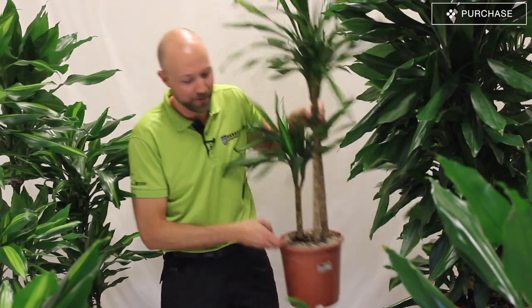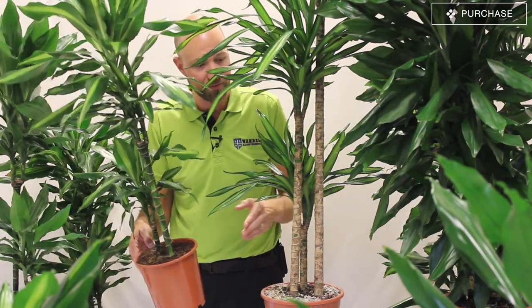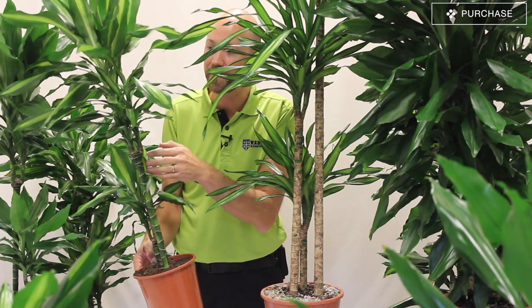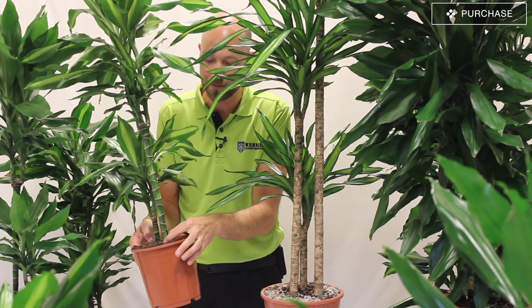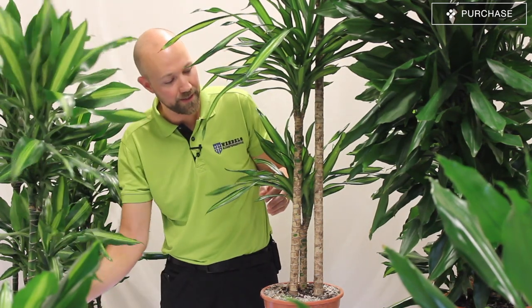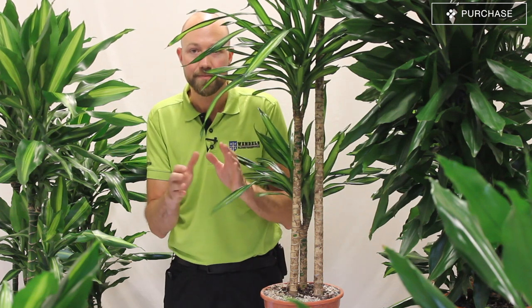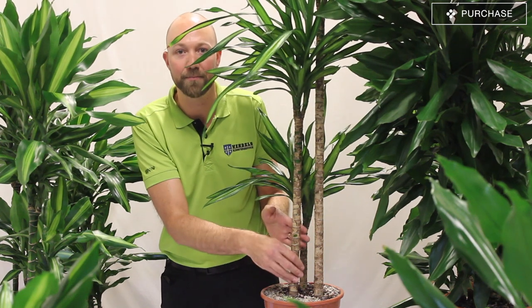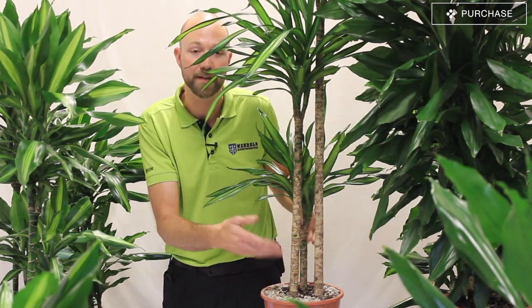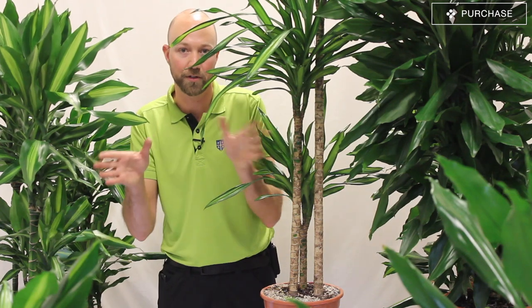One more thing you can look at when buying the plant is that different types of Dracaenas have different stem colors. As you can see here, this is a Dracaena Ricci and this is a Dracaena Sinto. The Sinto has a green stem all the way from the bottom to the top, whereas the Ricci has a brown stem with a little bit of green inside. This is just the type of Dracaena and is never a problem. You could think the brown stem means something is wrong, but it's not — it's supposed to be like this. So the stem color is not a factor in your choice of Dracaena.